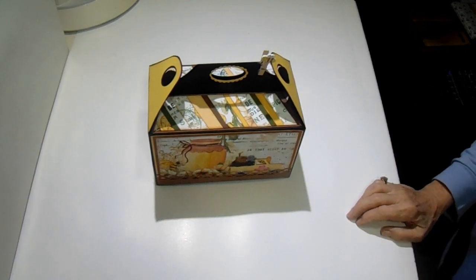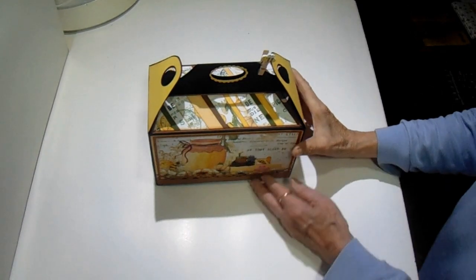Hey y'all, it's Bobbi. I have a new project I just completed I wanted to share with you.